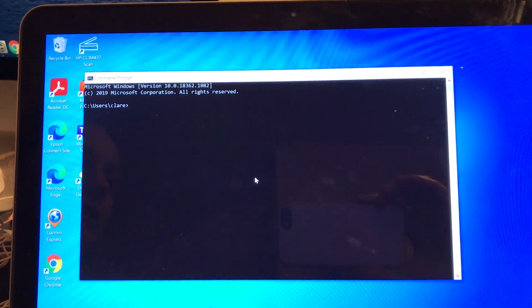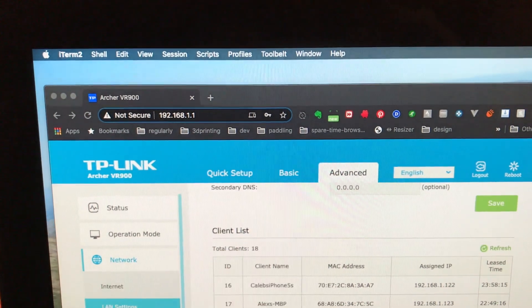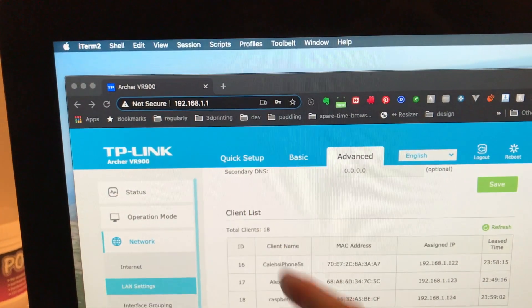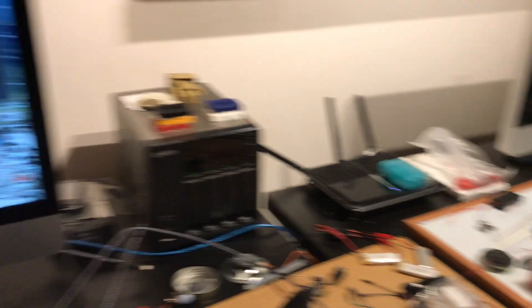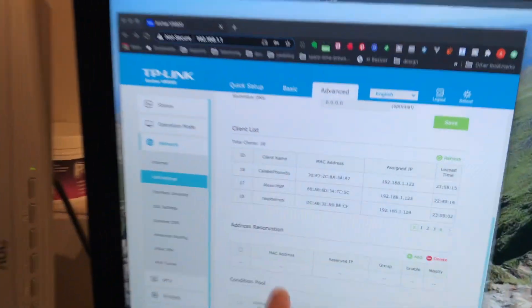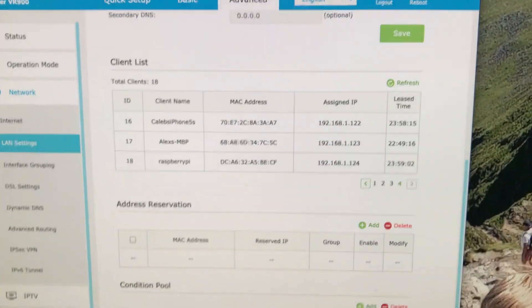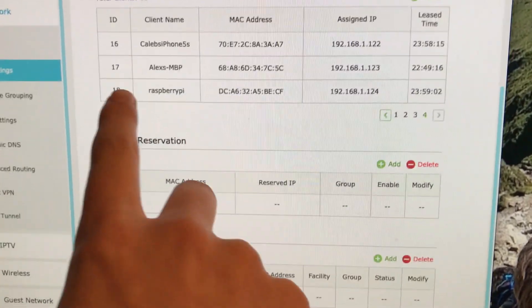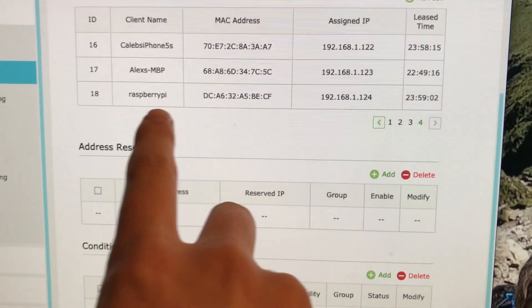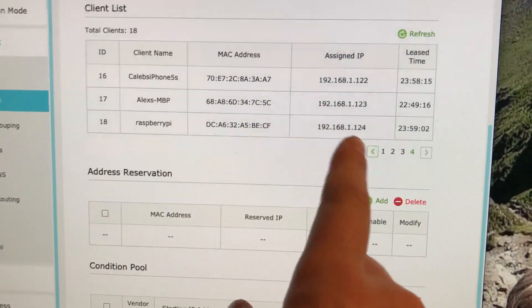I'm on a web browser at the address 192.168.x.x, which is speaking to our router. That router is bringing up this web page. I've gone into Advanced LAN settings and there's a client list showing everything connected to our router. Number 18 is the Raspberry Pi — it's been automatically assigned an IP address.